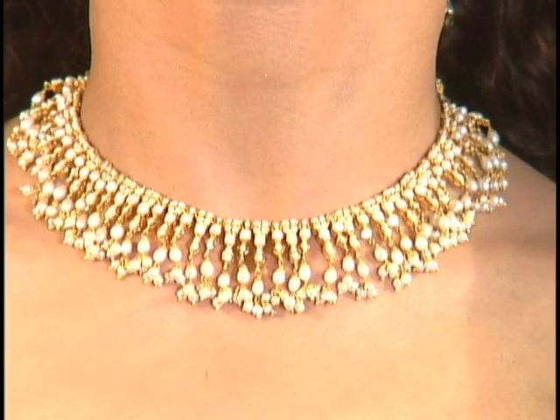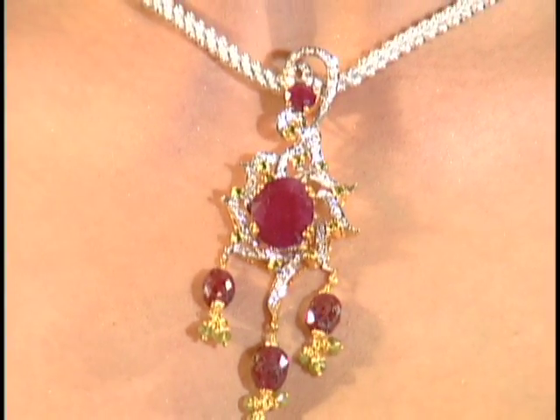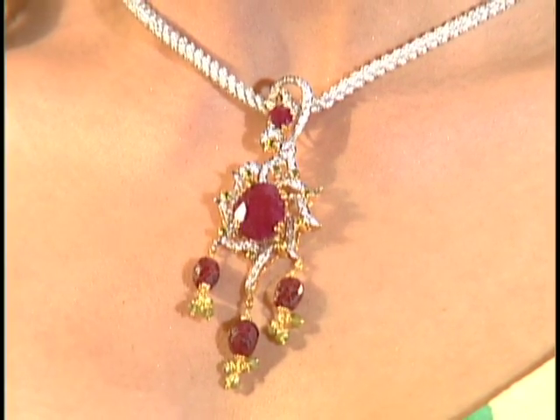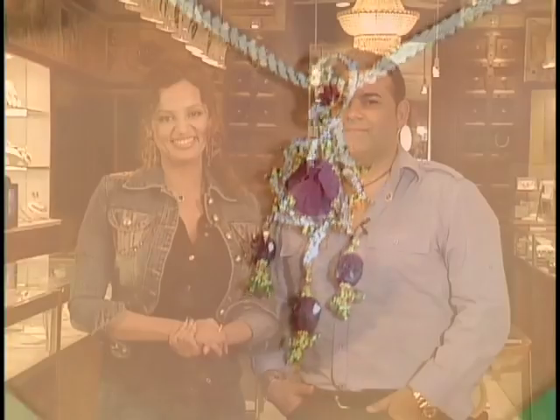We're going to move on to another beautiful white gold piece with big rubies used in this pendant set. Look at the size of these rubies — all original rubies. They're a nice size and it's just stunning. If you're a ruby lover, you cannot pass this one up.